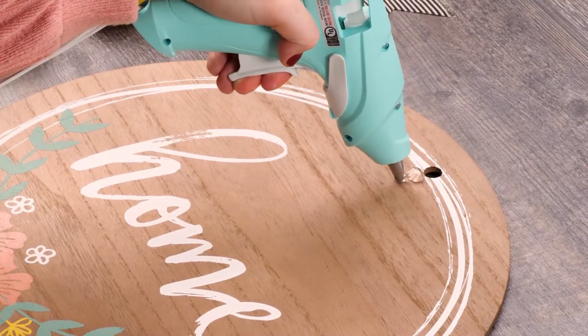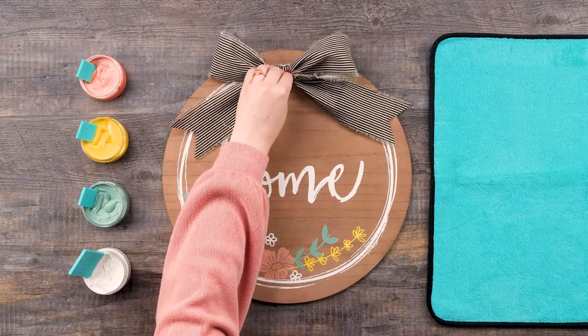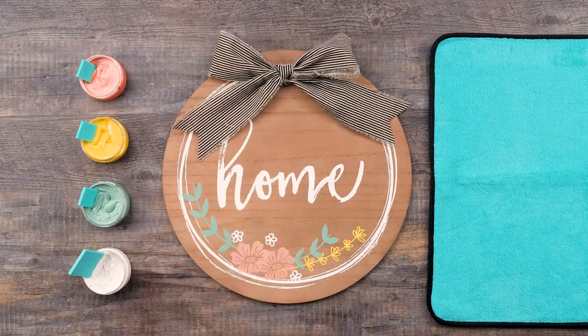Once all of my paste is dry on the surface, the final touch is to add this adorable bow using a hot glue gun. Now I have a new charming sign for my front door.